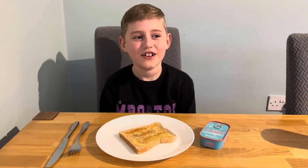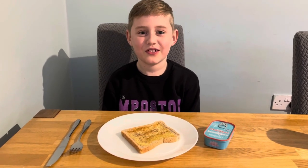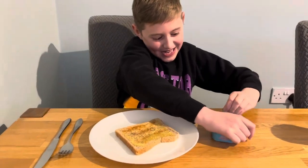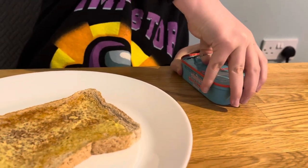Hey guys, welcome back to the Taste Lads! Next video today, we'll be trying sardines. I wonder what it's gonna taste like, so we're gonna open up and see — it's very hard to open.